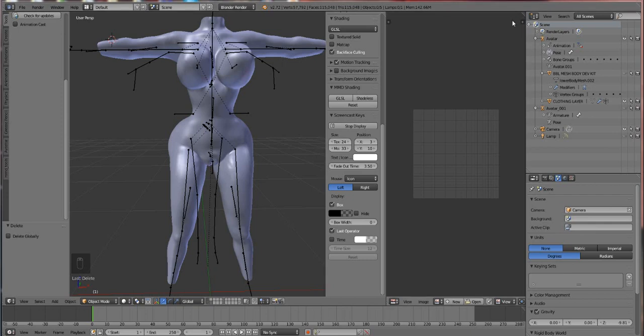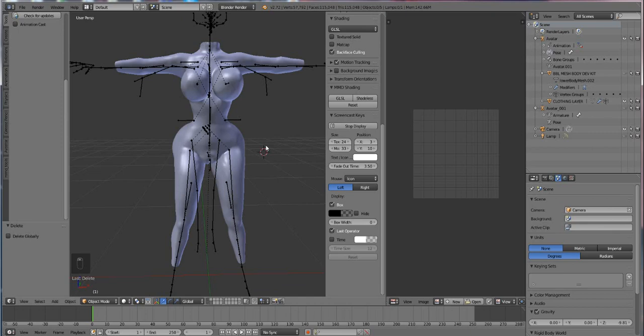Okay guys, welcome back to Blender. Now we're going to bring in our clothes that we had made in Marvelous Designer and put them on our body so that we can rig it. I'll show you guys how we do weight painting, what weight painting is, and all the fun joys of rigging.